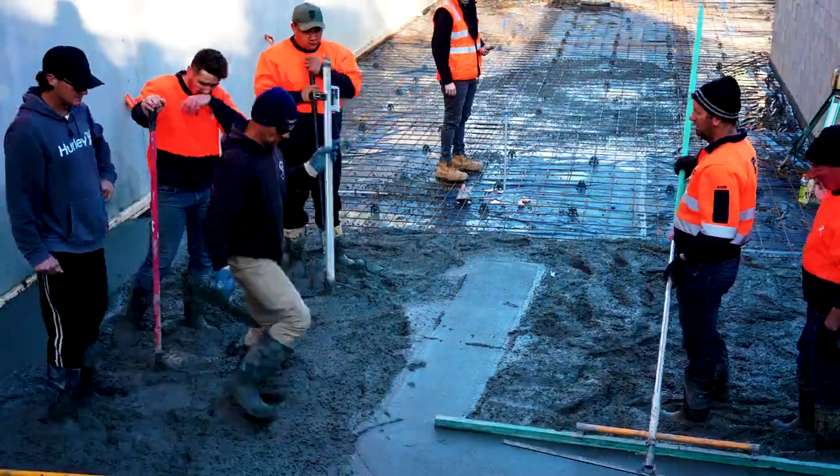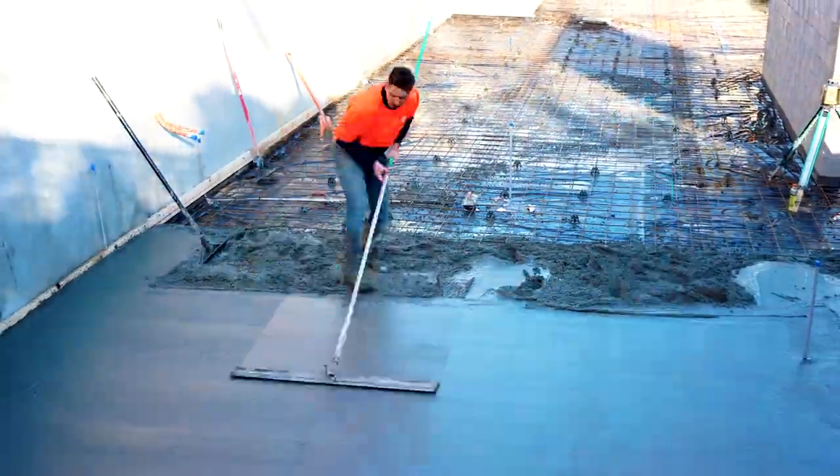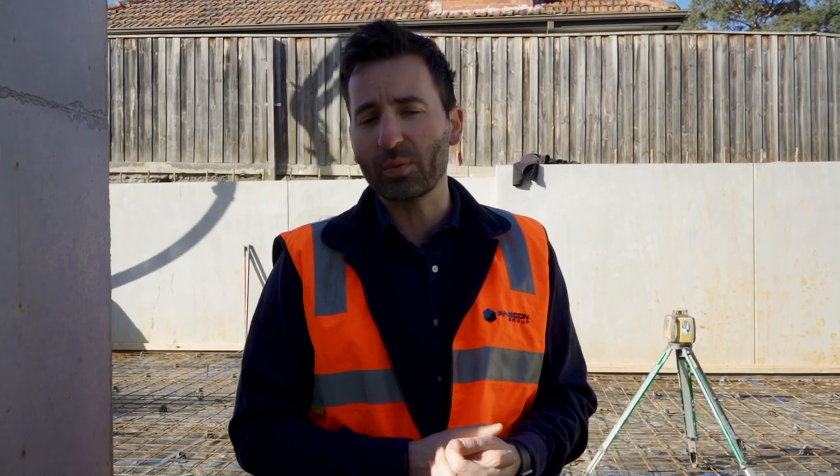Following the pour today, we're going to get stuck straight into the formwork. We'll let the slab cure for a couple of days because we want it to achieve some compressive strength — I don't want to load it up with formwork straight away as it'll encourage cracking. So probably on Friday this week we'll get material loaded in, and then the following week we'll start erecting all the formwork. Once the formwork's done, the post-tensioning and reinforcement will happen, we'll get all our sign-offs, and then get started pouring the suspended slabs. A lot of work is going to happen in the next couple of weeks and we'll be showing you all of that.